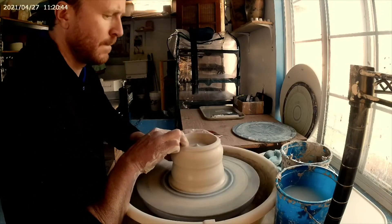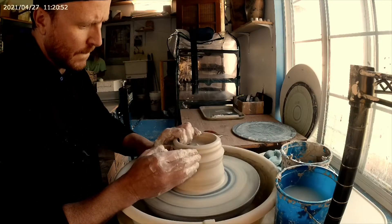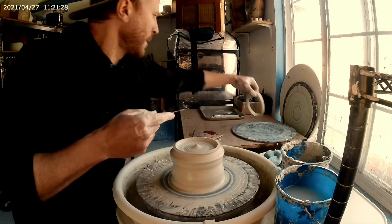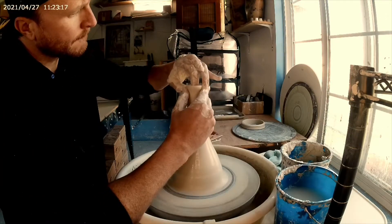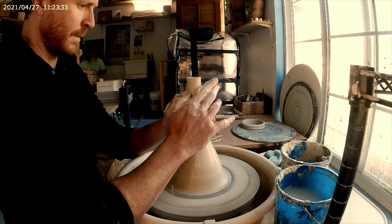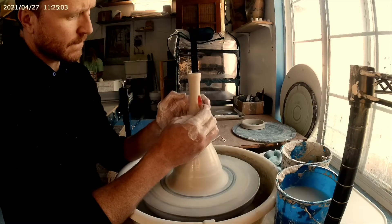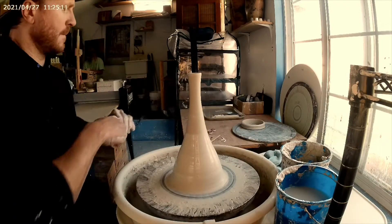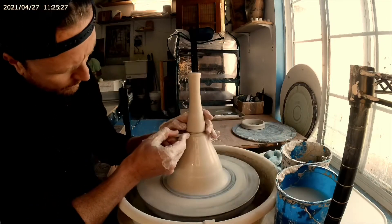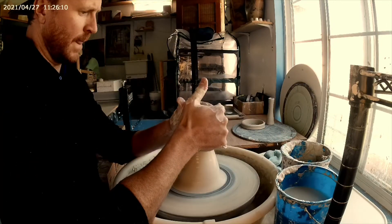All right campers, rise and shine — it's teapot time. Starting off with the handle, this is probably five or six pounds of clay. Normally I would pull a handle, but for the sake of making everything from the same hump I thought I'd do it this way. Also making a big round hoop handle. This is the spout, so I'm going to take this off and then pull it kind of like a handle to shape it.